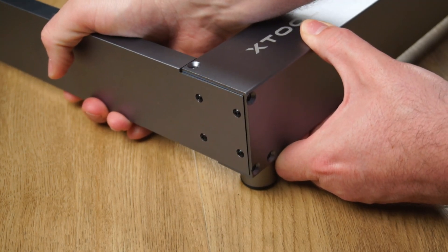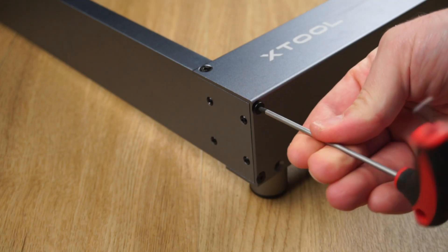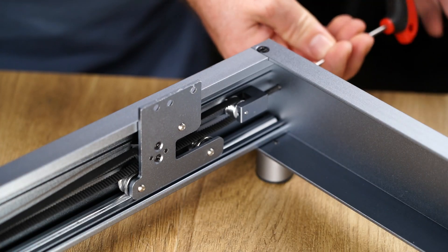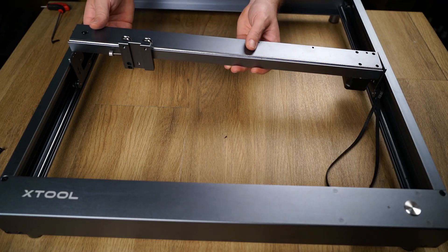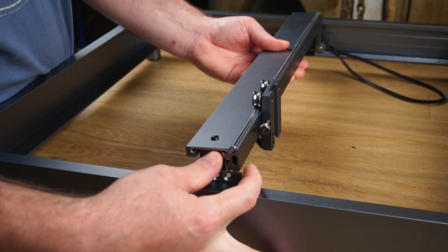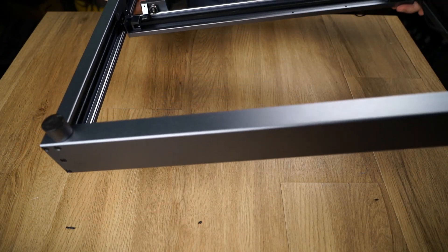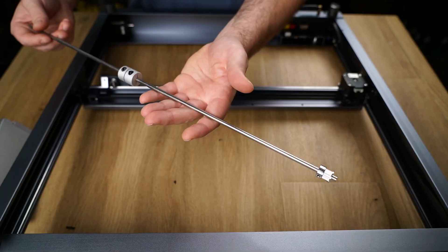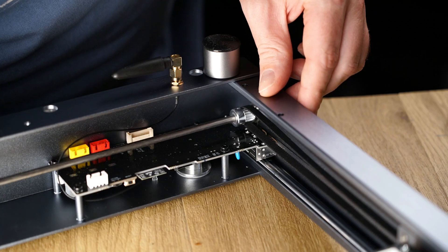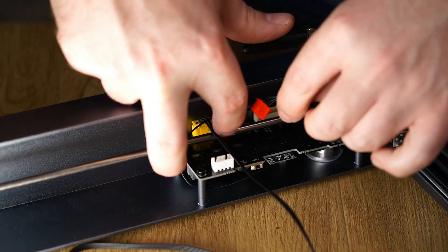Simply align the rails together and secure them using the included hardware. The longer screws are used to tension the timing belts. Next the X axis rail can be mounted to the Y axis carriage plates. The machine is then flipped so the Y axis drive axle can be installed. Next the wiring loom was connected to the PCB headers.